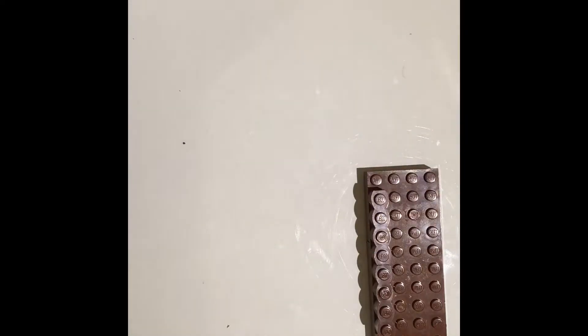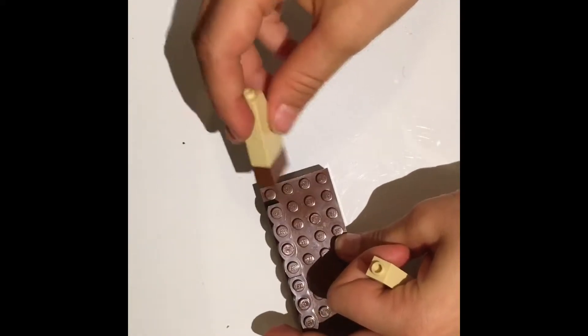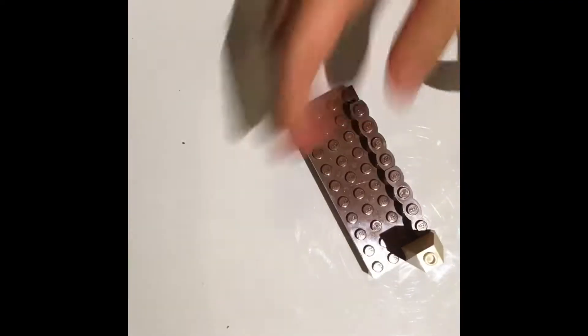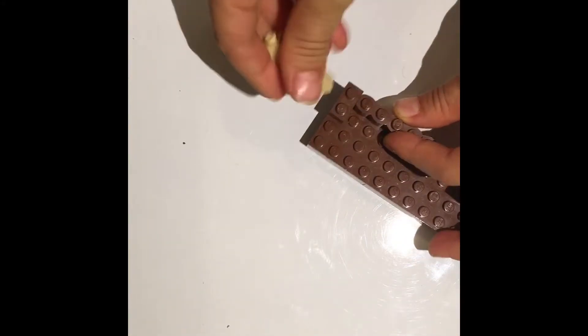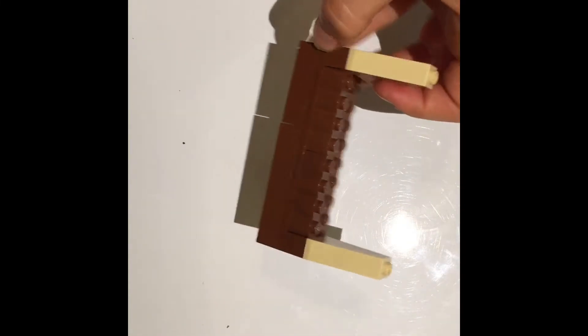After that you'll take a one-by-two and your beige piece like this and put them together. Then take them and put them right there. So now it'll look like that from the side, from the back, from the front. Just do that again — so the one-by-two and the beige piece right there. So it's kind of looking like a stand.